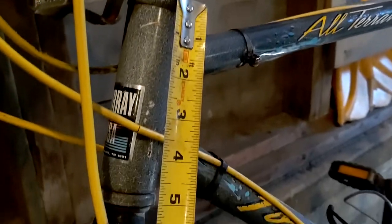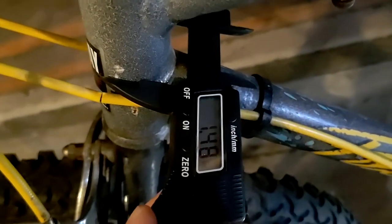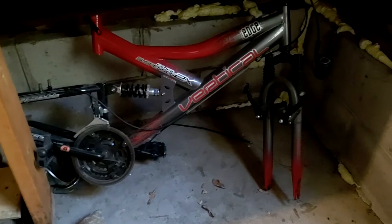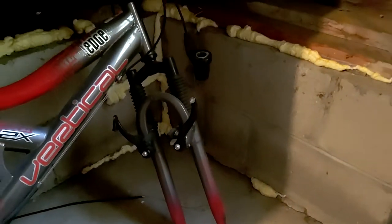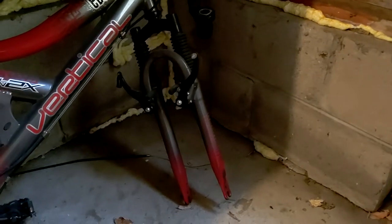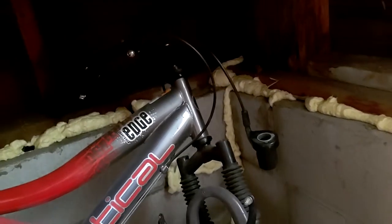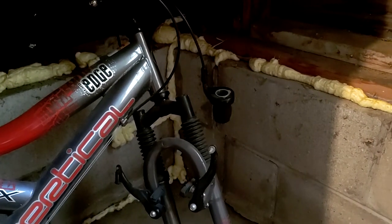So it looks like we've got about five inches there, and we'll check the diameter. So five by about one and a half. Here's another parts bike that I've had laying around for a while. It has a nice shock fork on it and some cantilever brakes. I just measured this and it is about five and a quarter by one and three eighths. So I think this will be close enough to swap, but let's find out.